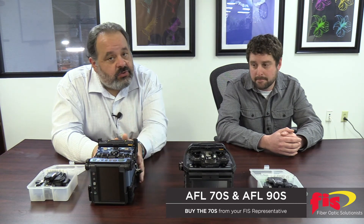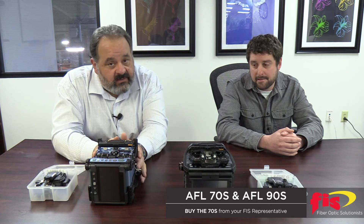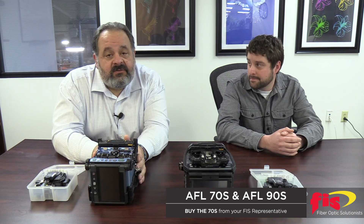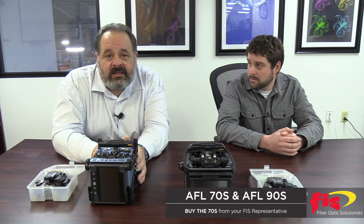It's a tried and true splicer — we have sold a lot of these. Now is the time to take advantage of some of these sales. If you want to call your sales representative, see what you can work out.